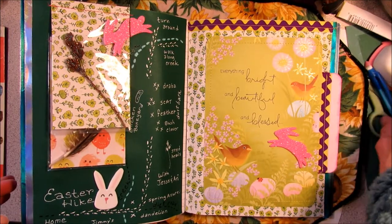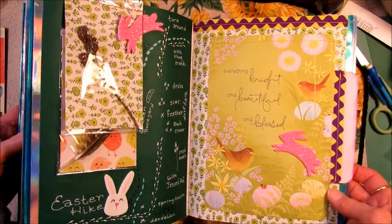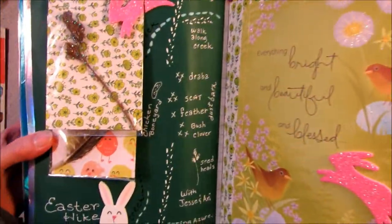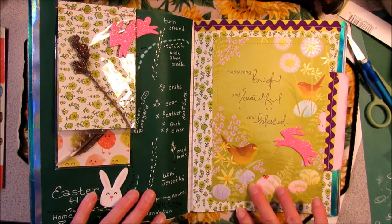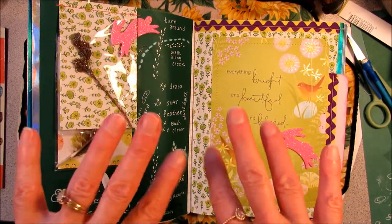I've got so much stuff on the table now — no room, I need to clean off. Thanks for coming along on my two really fun Easter pages. Happy junk journaling or happy daily journaling! Bye-bye now.